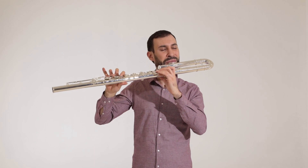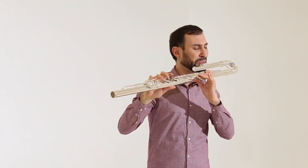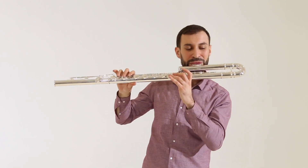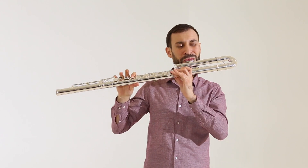French pointed key arms are standard and both increase the stability and enhance the quality of the mechanism. Our pinless mechanism ensures the stable connection of the mechanism and prevents it from corrosion, whilst our one piece core bar results in more playing comfort and less wear of the mechanism.